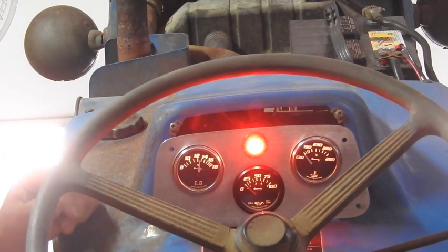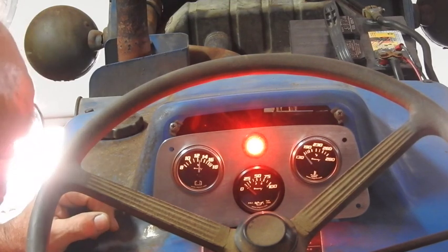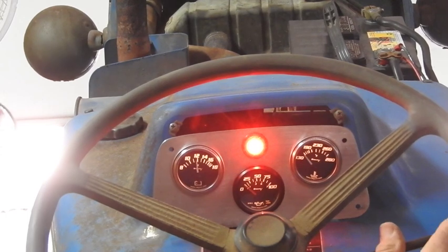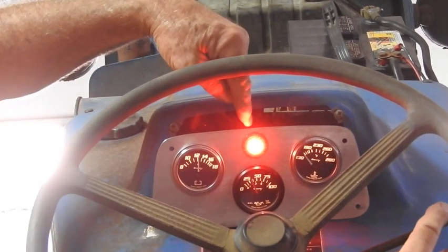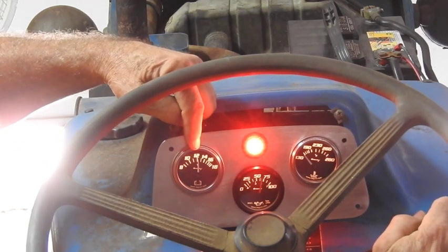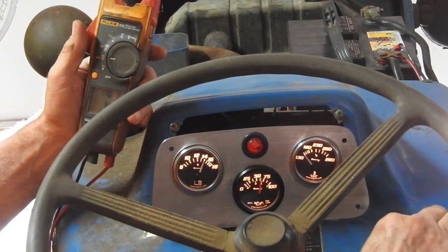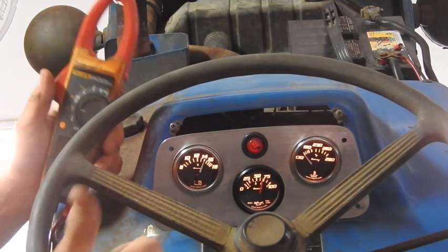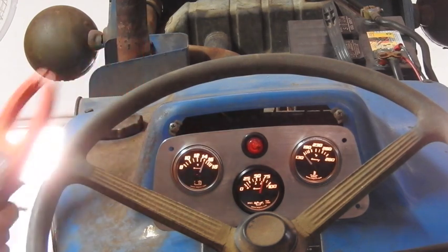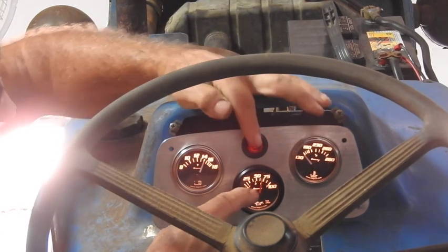I'm going to put the voltmeter on the battery terminal of the alternator. I've got to go turn the gas on. Looks like about 12.6–12.7 volts. This being a new-to-me tractor, I don't know what the starting sequences are going to be because they're all a little bit different. I'm going to leave the transmission in neutral but go ahead and put the low-high range in. Hopefully that's working because I didn't get any solenoid click — so now I should be able to find neutral.